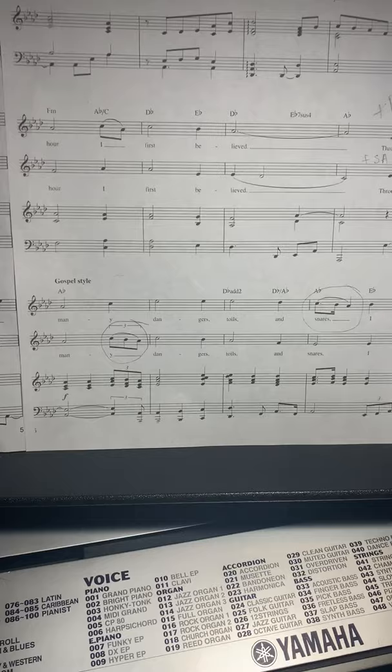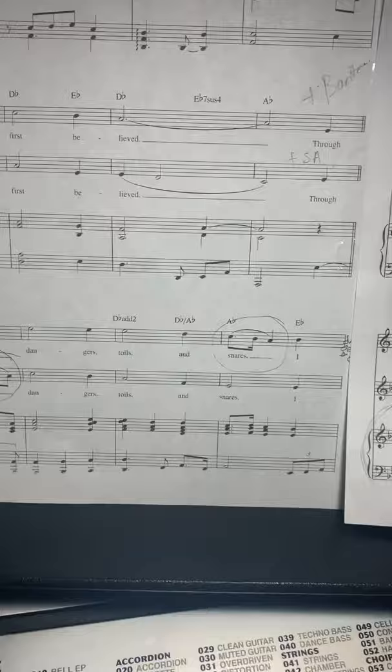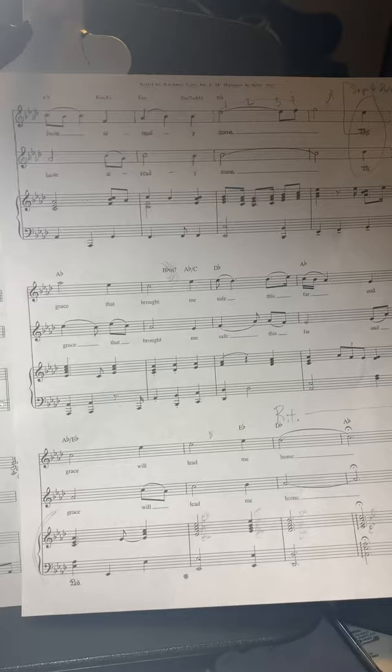Looking at this top line here to this top line here is what we're going over right now. Ready? Through many dangers, toils and snares, I have already... Let's go over that section at the top — that part's pretty tricky. Starting at 'have' — have already come.